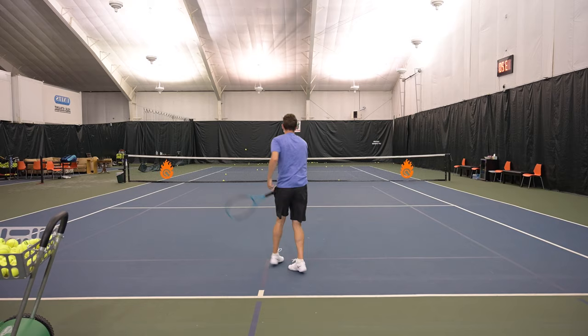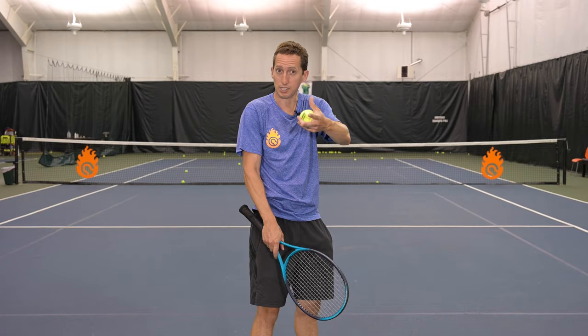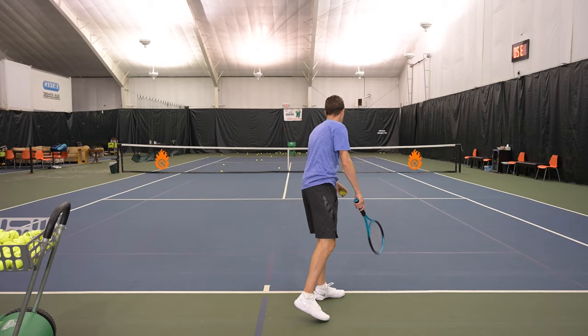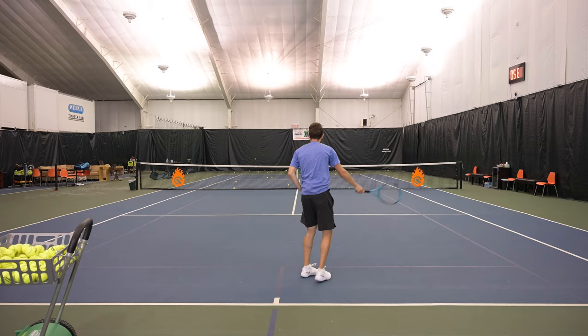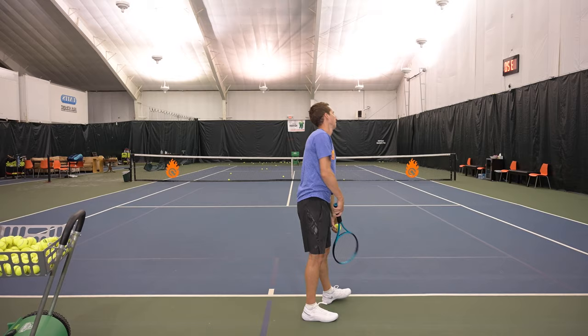Now I'm going to hit four serves at a six out of 10. That should feel like a significant jump relative to four out of 10 — we're adding two, so that's a 50% increase, but we're still just a little bit above half of our effort. Six out of 10. You hear a little bit different sound. I feel like there's a little low — that was about half, about 50% for me. There we go, that's more like six out of 10. I'm happy with those last two.